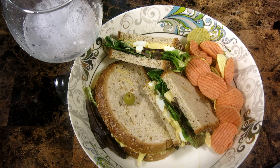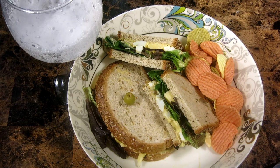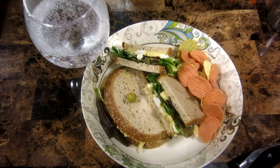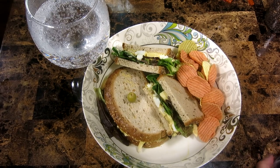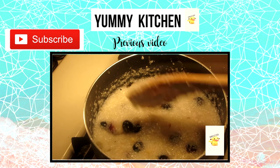For a drink I'm adding sparkling water. Thank you so much for watching guys, I'll see you in the next video. Check out our previous video!